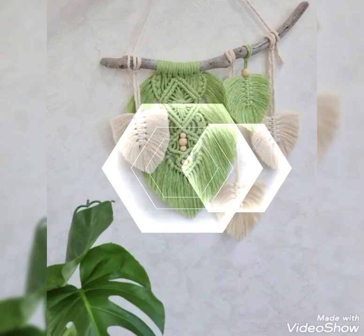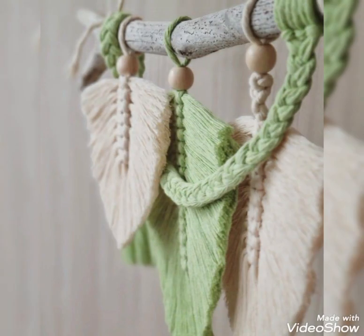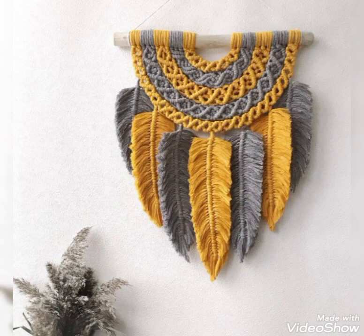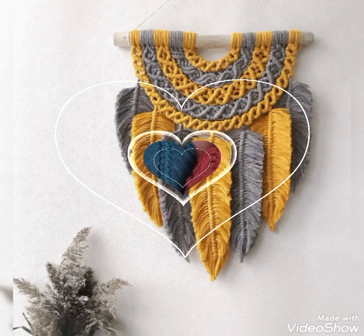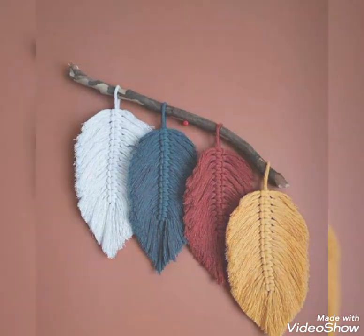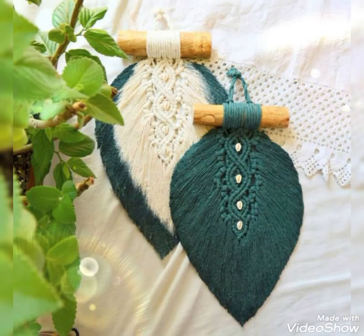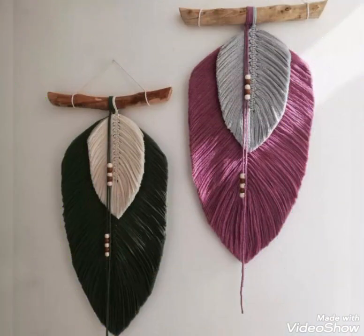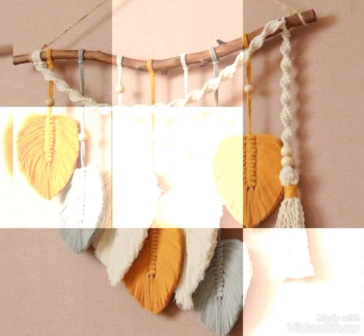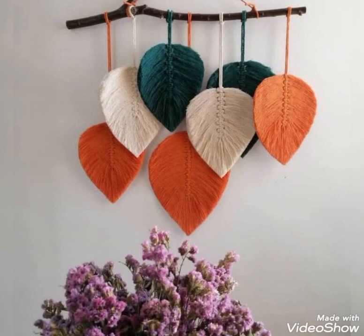Beads are also attached in some of the designs as you can see, and wooden beads of different sizes are used for different wall hangings. These wall hanging designs are mostly in small and medium sizes, and you can use them at different walls of your home according to their sizes. These designs can be used in pairs as well — you can use two or three wall hangings on a single wall, like this one where two wall hangings are used on the same wall. So different kinds of designs along with different kinds of patterns are included in this video.